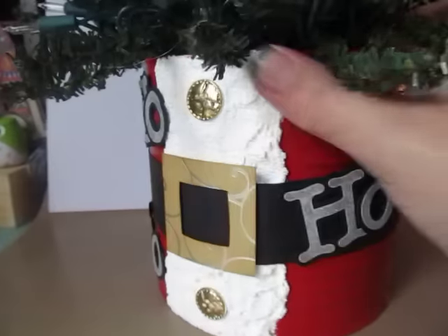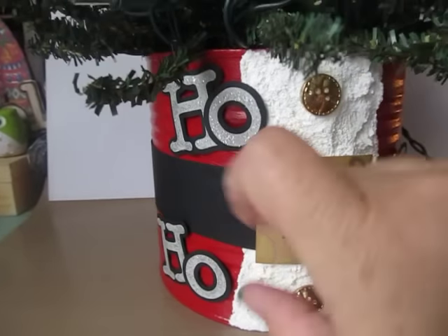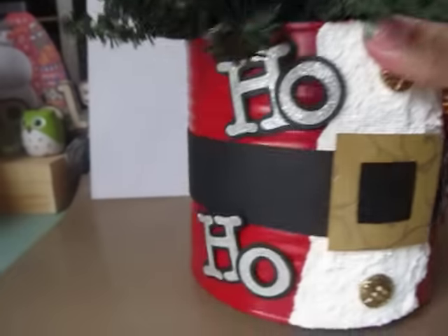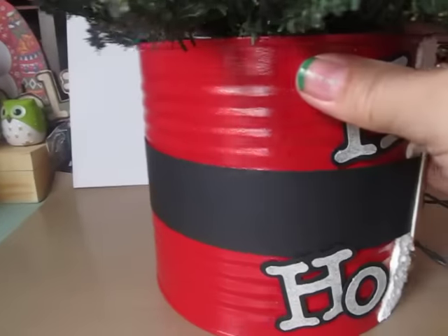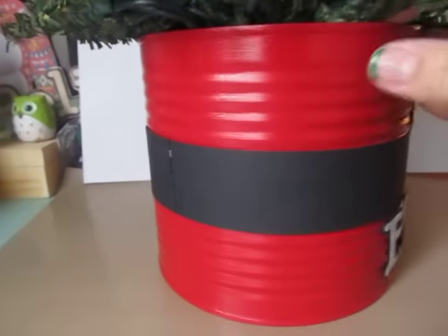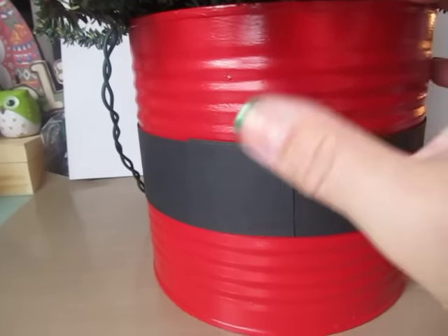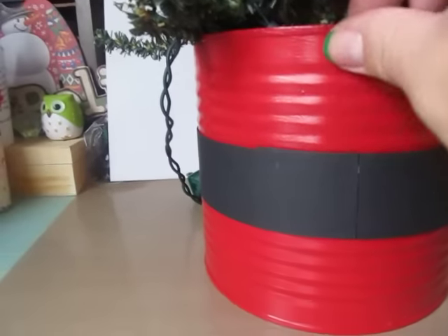My image from my Cricut is 'Ho Ho Ho' from Santa. I'll just kind of turn the can around so you can see — the belt is just cardstock, and I used double-sided tape and it's really stuck on there really well.